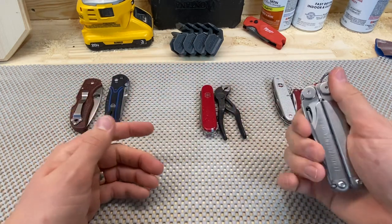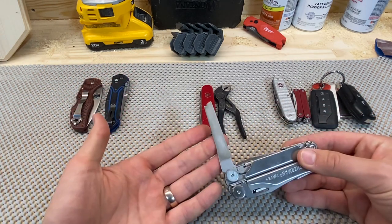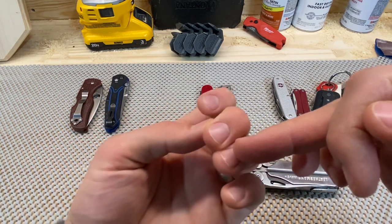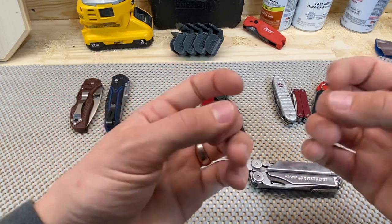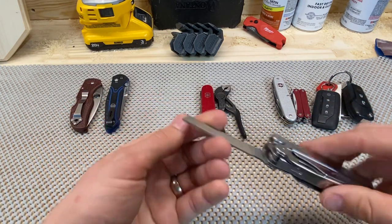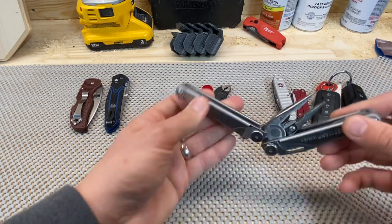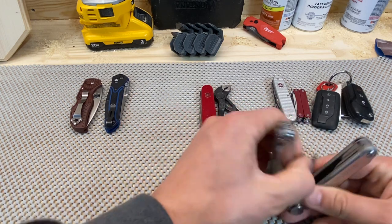A big part of the reason why I switched over to it — and this is going to be silly — was really to have this diamond file. It's getting wintry up here, it's getting dry. The skin around my fingernails just starts flaking and dying, and it catches on clothes and all manner of things and just drives me absolutely bananas. This is a nice little nail manicure tool, the diamond file. That's a big reason for it. And then also having the normal drivers in my day-to-day has been pretty nice.